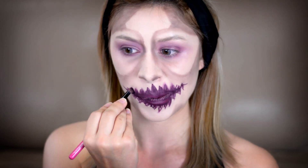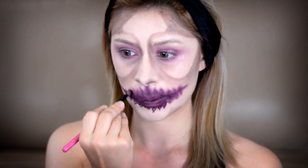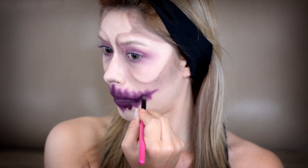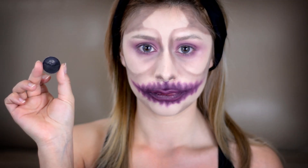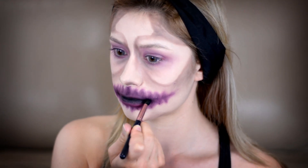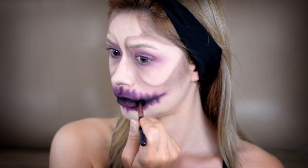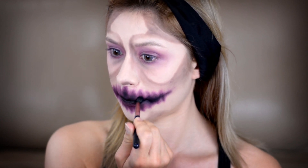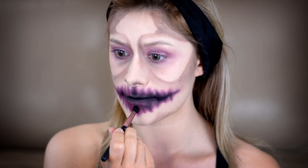Now that that's done, I'm going in with a dense blending brush and blending that out — not too heavily, because I want to maintain a bit of that shape while having a smoked-out look to the mouth that looks almost smoky or like it's rotting. Then I'm taking Mac black eyeshadow in Carbon on another blending brush and focusing that mainly on the center portion of my mouth, blending it up into the teeth I created before.